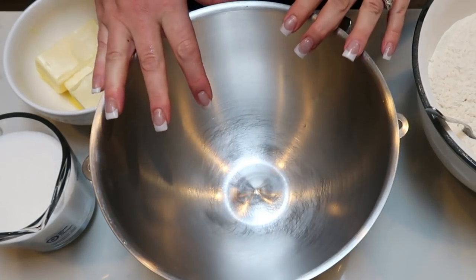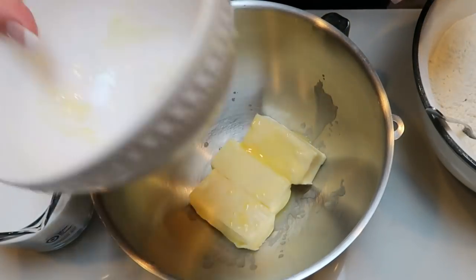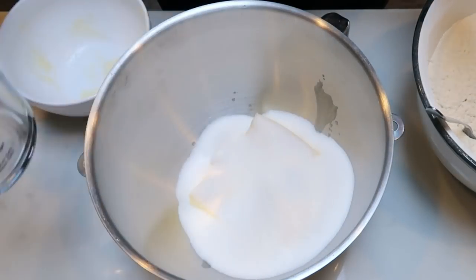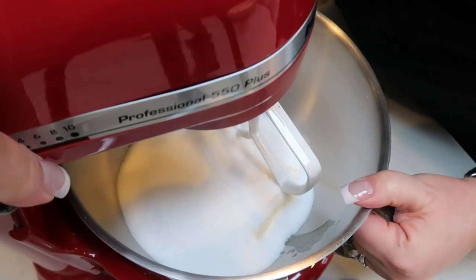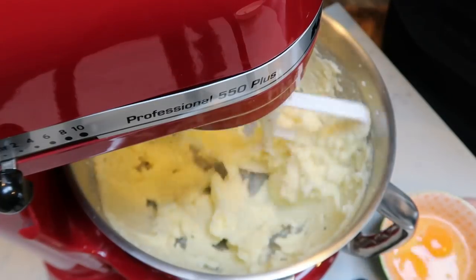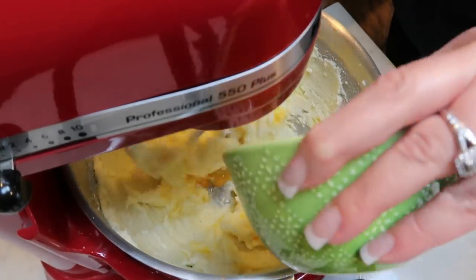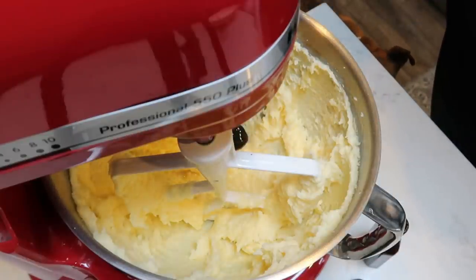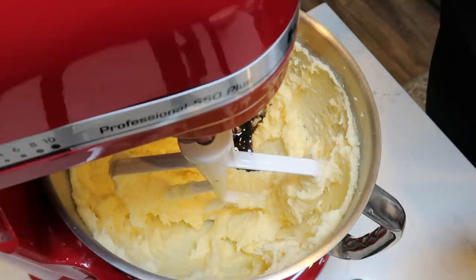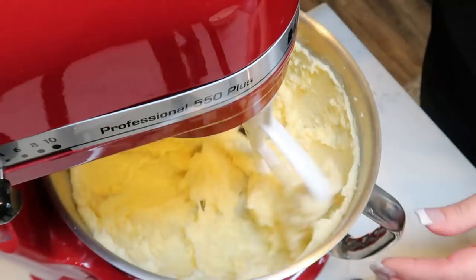We're breaking out the big guns with my stand mixer — I literally use it once a year for Christmas cookies. In my mixing bowl I have one and a half cups of softened butter at room temperature. I popped mine in the microwave for just a couple seconds. Then I'm going to add my two cups of sugar. I'll turn it on a lower speed and allow the butter and sugar to cream together. Then I'm going to add my eggs one at a time, letting them incorporate. Once the eggs are mixed in, I'll add about two teaspoons of vanilla extract or vanilla bean paste, and for the almond extract I wanted a subtler flavor, so I'm only adding about a half teaspoon total. Turn your mixer back on and allow that to become incorporated.